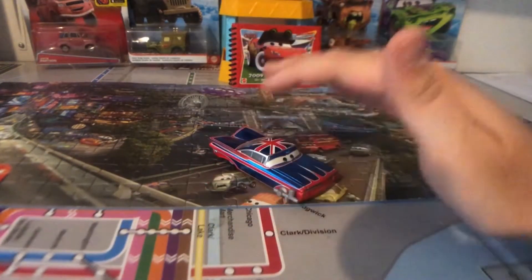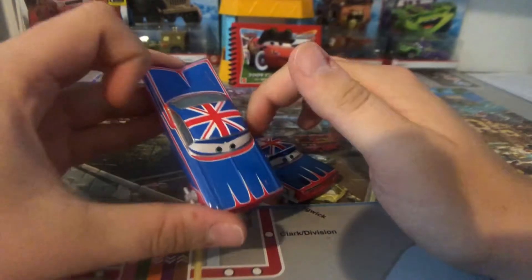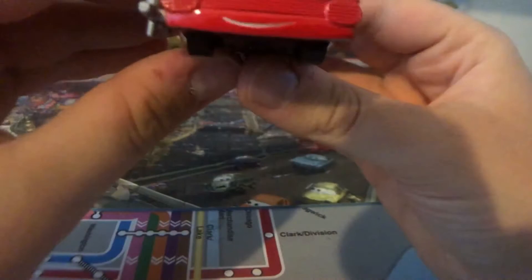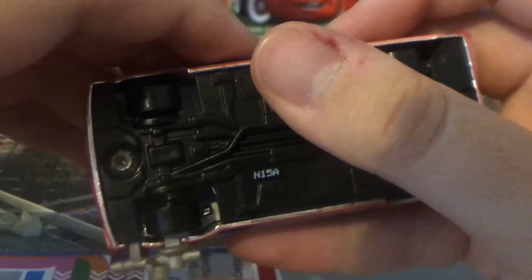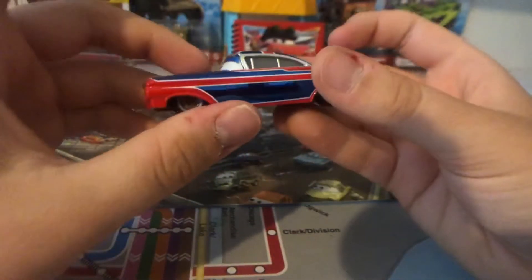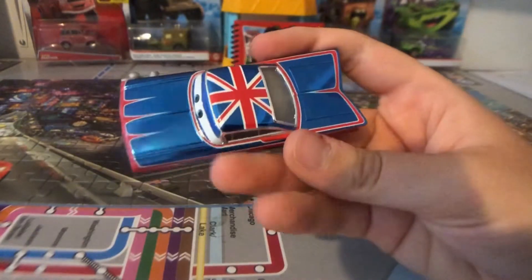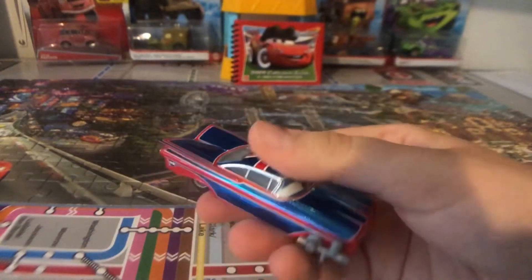So without further ado, let's get into the review. We're also going to be comparing him to the normal Union Jack Ramone. Here's the Metallic Union Jack Ramone — he does look very happy. I'm happy that the eyelids are metallic, which is good. He's made in the 15th week of 2020, made in Thailand. The red is not metallic, but the blue is all metallic, which I really, really loved — the blue metallic on Metallic Union Jack Ramone looks so awesome.